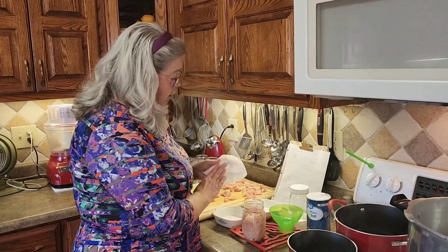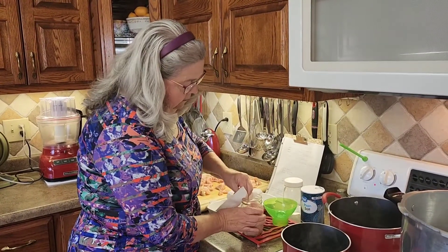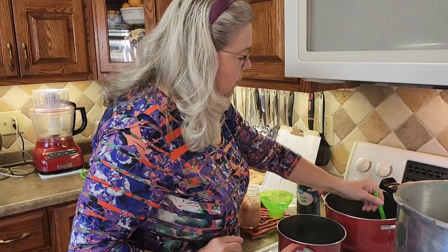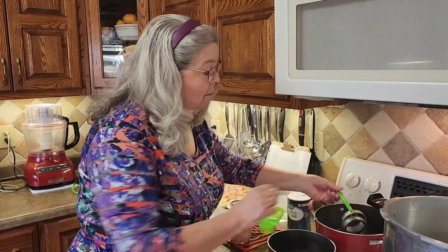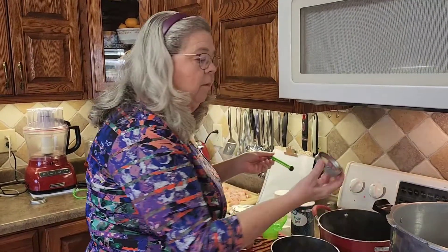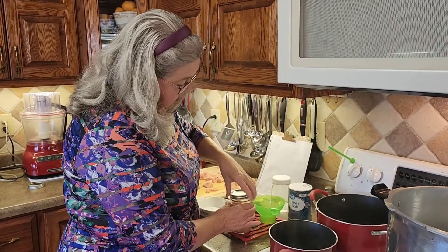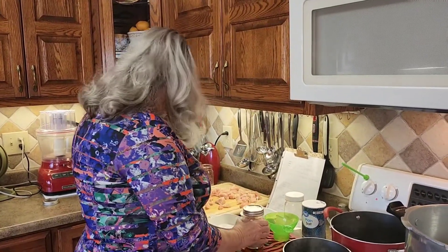After that I'm going to clean the rim of my jar, because the salt can keep it from sealing. I'm going all around the inside and outside, cleaning it with vinegar. Then I'm going to put on a seal — you don't have to heat these, but I still do. Now this lid looks a little dented, so I'm throwing that one away — I want my lids with no holes or dents. Then just close it up finger tight, not real tight, because that hurts the process. Finger tight.